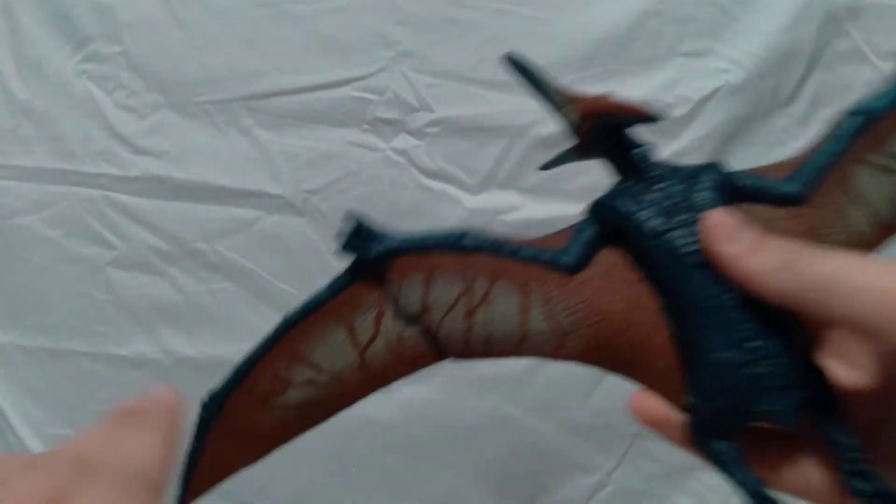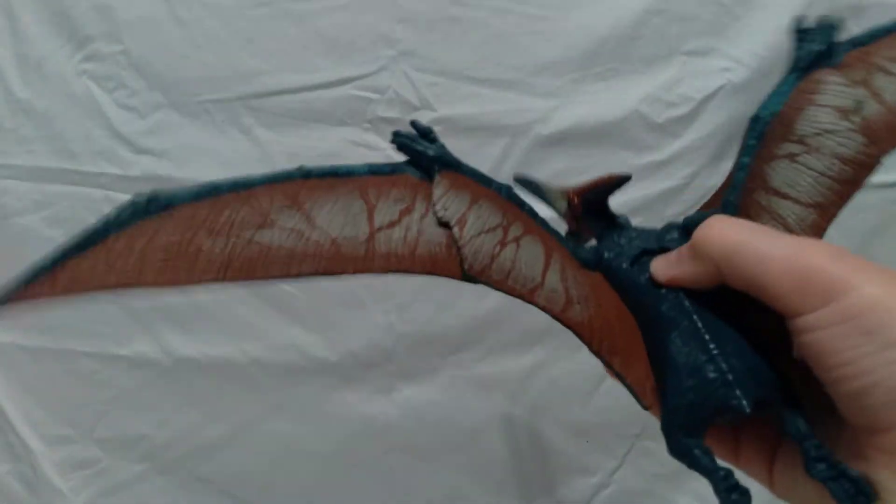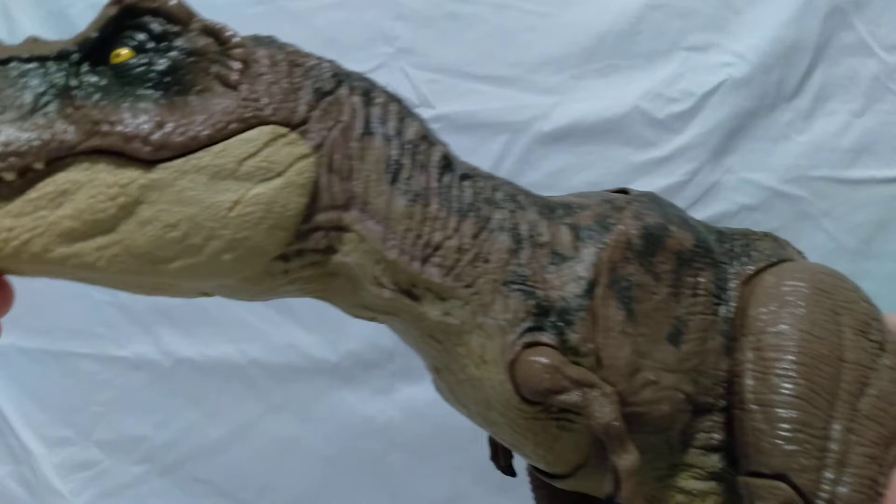Here's what it looks like from the underside — it doesn't have any paint on the wings from below, but the paint on the wings from the front looks really nice. It's blue and red, just like from Jurassic World.